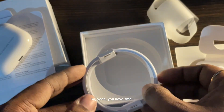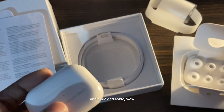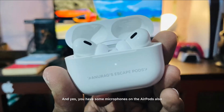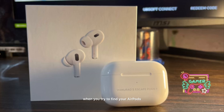They have also provided some ear tips — you have small, medium, and large tips, which is fantastic. And a braided cable — wow, a braided USB-C to C cable, that's pretty insane. And yes, there are some microphones on the AirPods as well, so that you can find them — it will make some noise or ring when you try to find your AirPods.